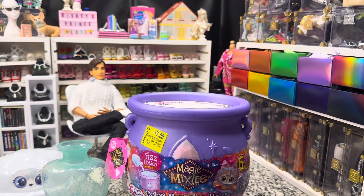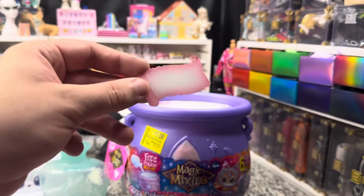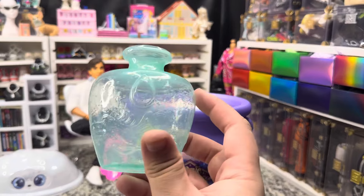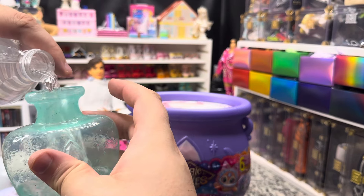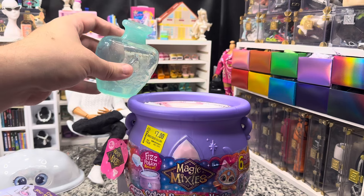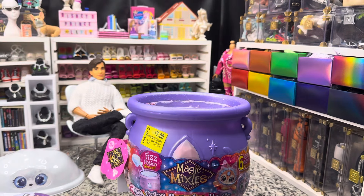We're going to put our scroll in there, just in case it has something to do with the reaction. Then we're going to fill our potion bottle with water — I love this little potion bottle, it's super cute. We're going to pour all of the water over the bubble and fizz — look at it go! It is bubbling and fizzing and it is gone. That's kind of a fun little reaction.